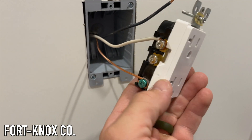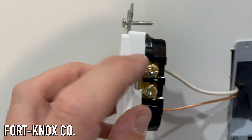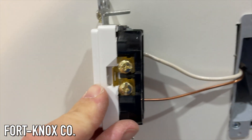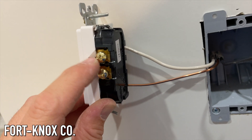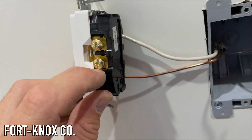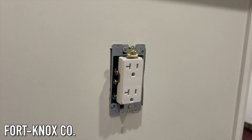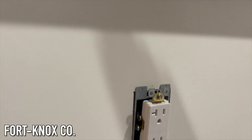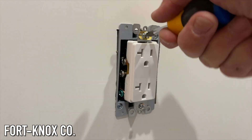You're going to put the white on the neutral and the black on the hot side. You can see the little gold tab that connects the two terminals — it doesn't matter whether you put it in the top or bottom terminal as long as it's on the right side. If that tab is there, it's going to power both outlets. Once you're done with that, make the wires nice and tidy, put them back into the box, and secure your outlet.